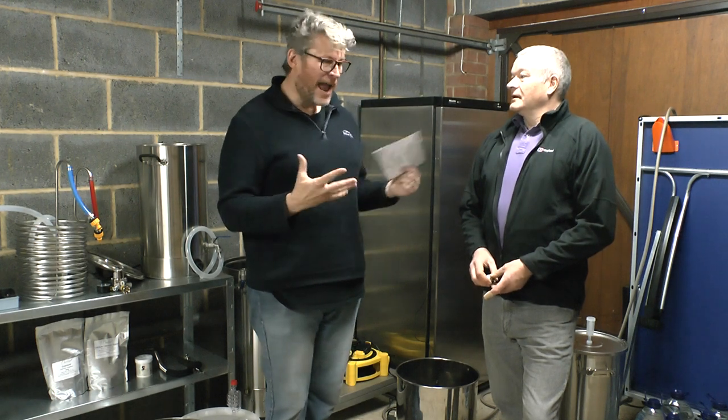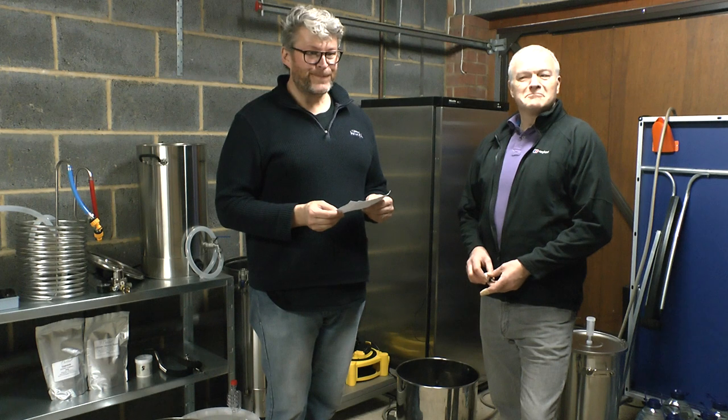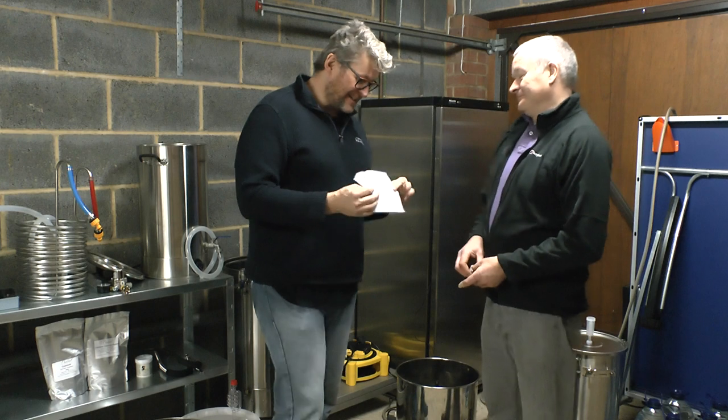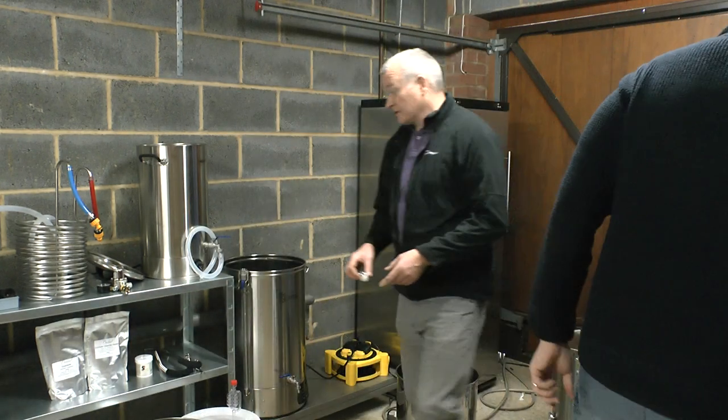The yeast doesn't look very happy this morning. It was great last night — loads of volume on it — but this morning it might have died. We don't know what we're doing. There is a lot of yeast but whether any of it is actually fit to pitch, we'll just chuck it in and if it doesn't work we'll put some more yeast in.